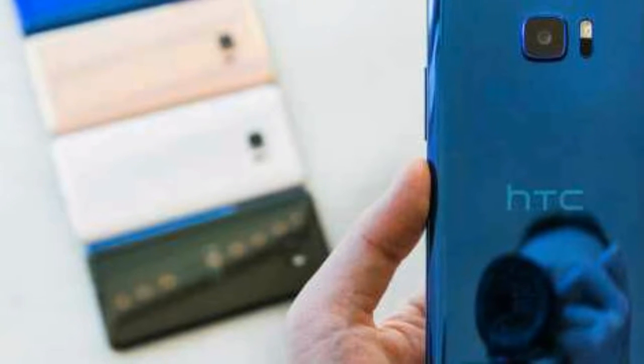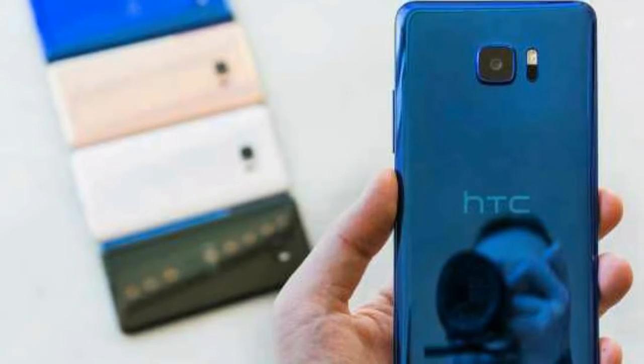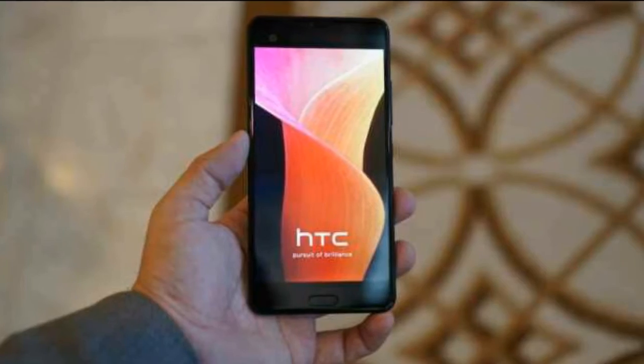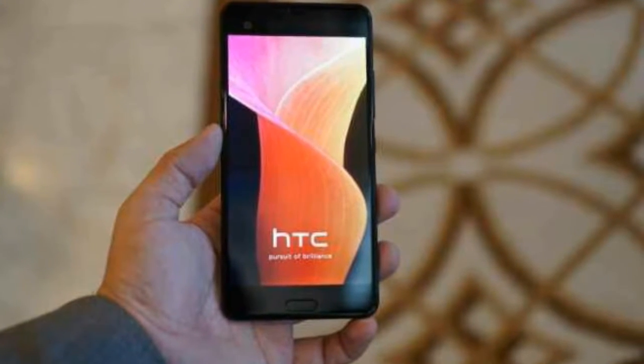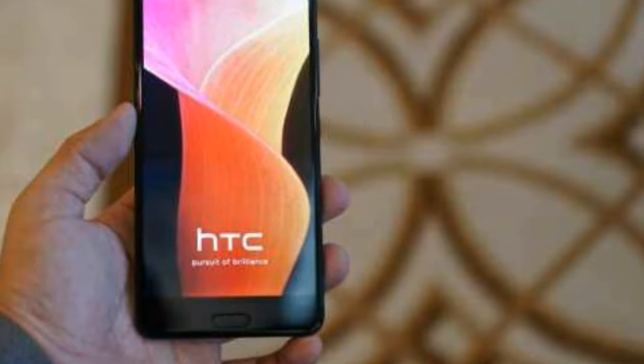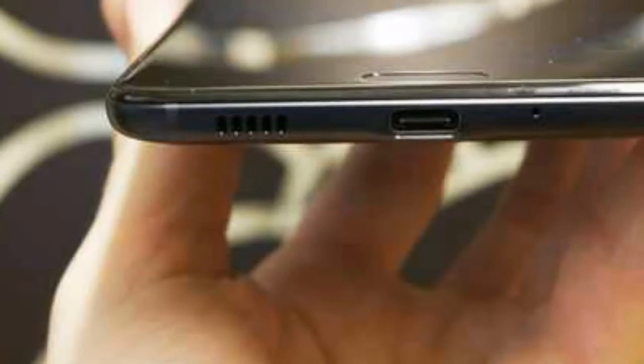Friends, HTC U Ultra is a good phone for you with good features. If we compare it to Samsung C5 Pro, the features of both of them match a little bit. If we talk about the display, it is a normal size, just a little bigger at 5.7 inches. If it's 5.5 inches or 5.2 inches that's a normal display, but 5.7 is just a little bigger.